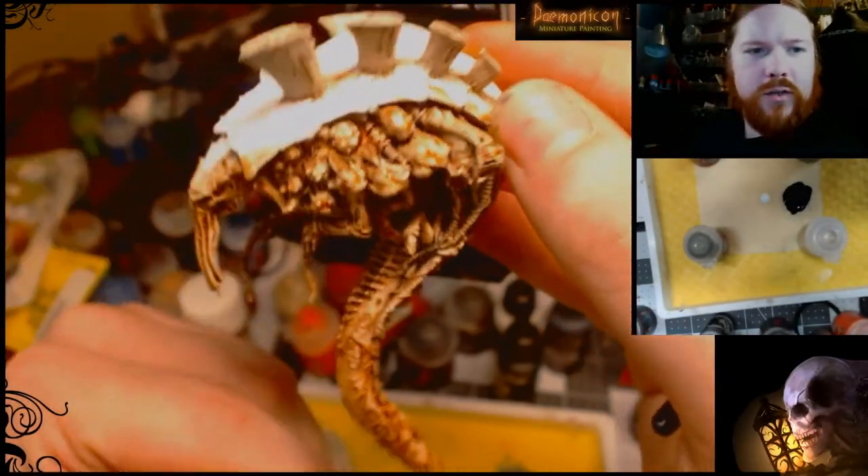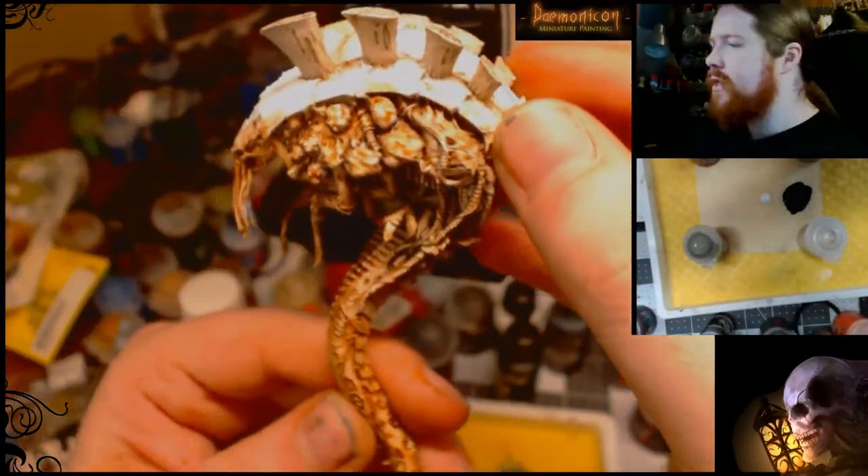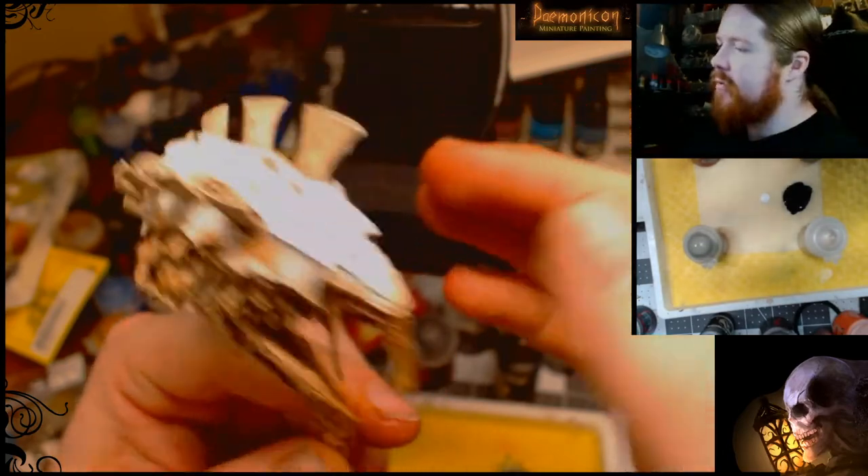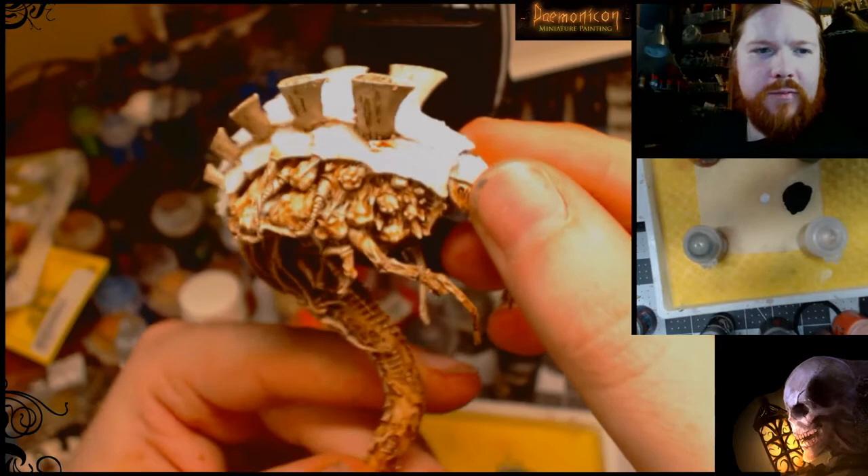Today we've got a quick little tutorial for some Tyranid Melanthropes. These are going to be Hive Fleet Leviathan — the white skin with the black carapace that's very purple, and some red talons.